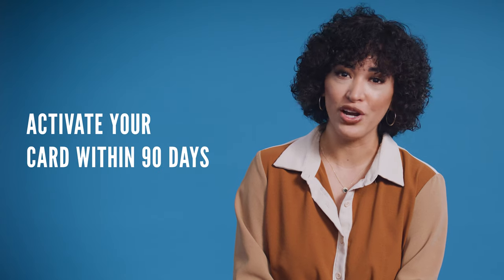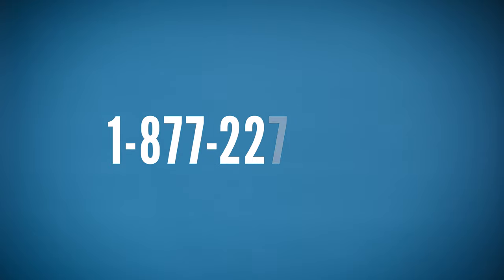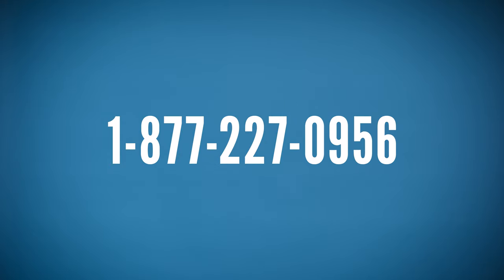You must activate your card within 90 days that it was mailed to you. If your card is not activated by then, it will expire, and you will need to request a new card by calling the customer service number at 1-877-227-0956. Thank you for applying, and thank you for your work during the pandemic.